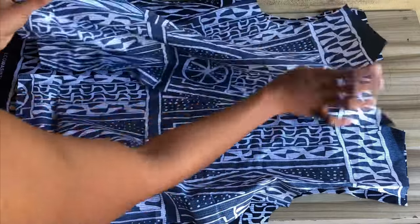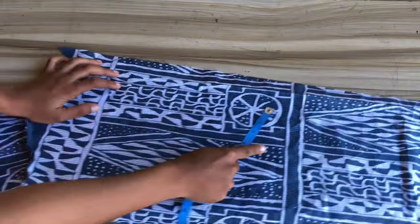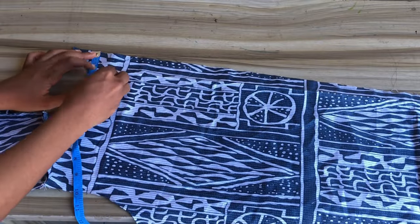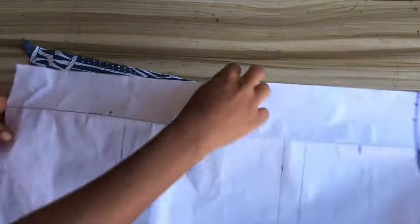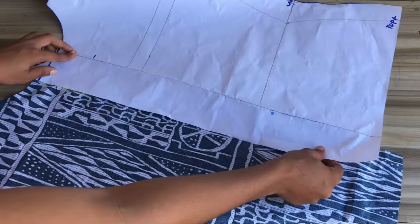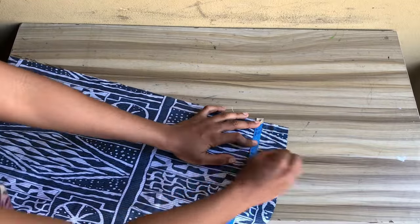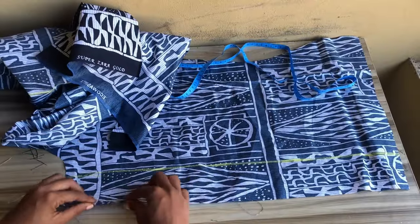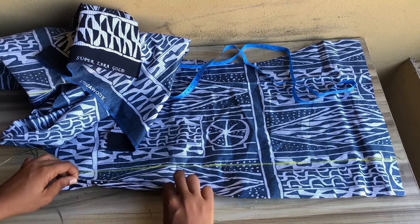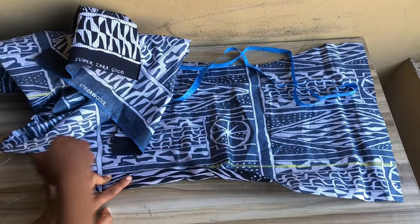I'll go ahead to place and join the shoulder part with half inch. After that, the next step is to fold our button allowance. On the previous video we marked out two and a half inches — you're going to go ahead and mark that out. Remember, this is the two and a half inches on the pattern. To make it easier, mark out your two and a half inches on both sides. Then fold the button allowance with half inch in, and then fold again to meet that point.